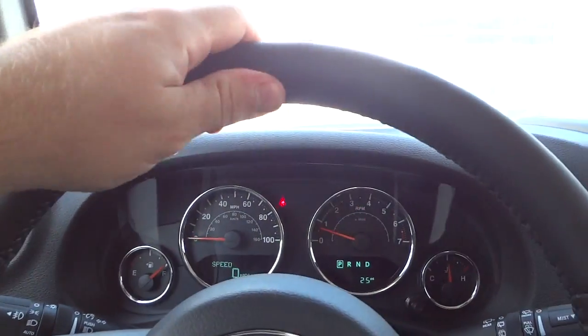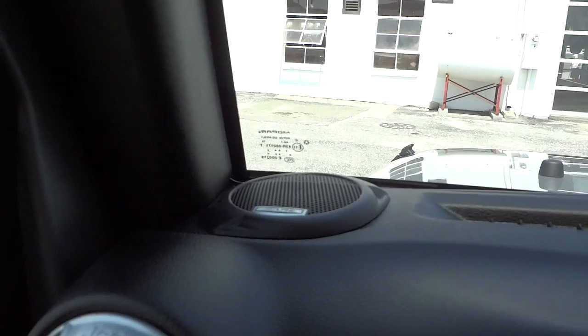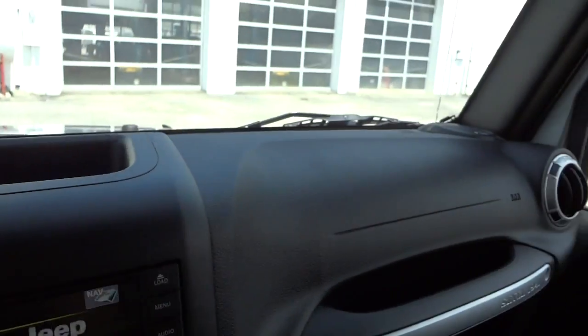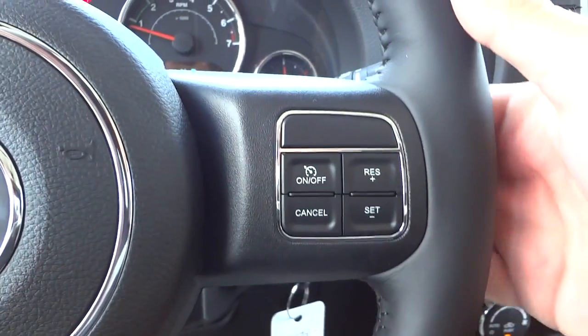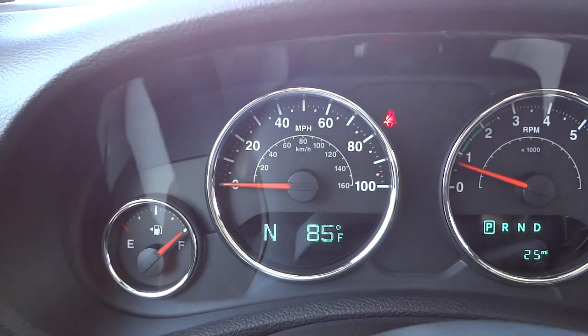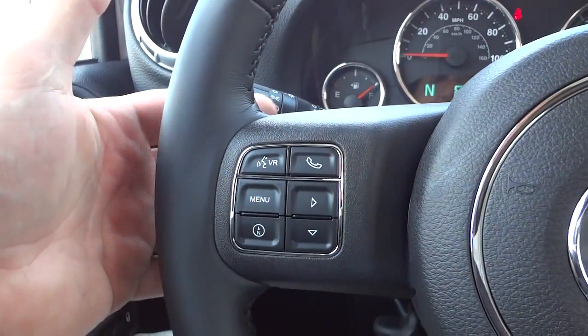Here's the steering wheel — got a leather-wrapped good thickness. Before I go any further, check it out — it's got those Alpine speakers over there on the dash, one on each side. That's different from what I'm used to. Continuing on: steering wheel has cruise control on that side, volume on the back of the steering wheel just like before, voice recognition, Bluetooth, and your menu system. Change stations on the back of the steering wheel on this side — all looks normal.